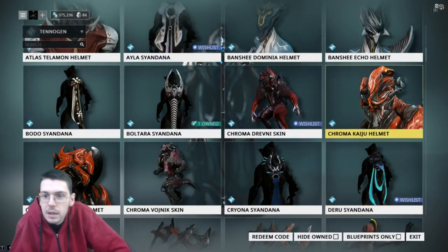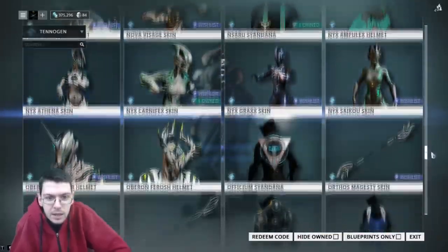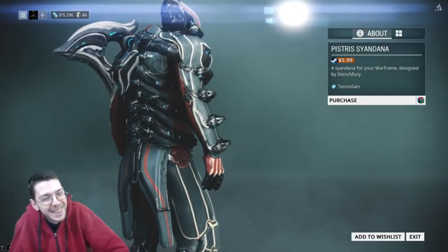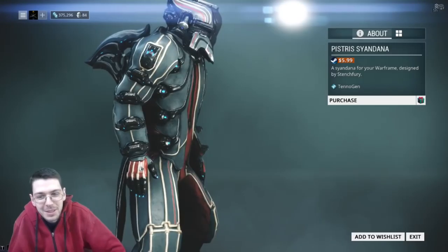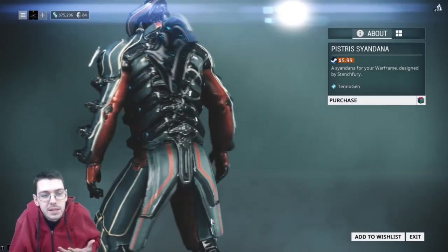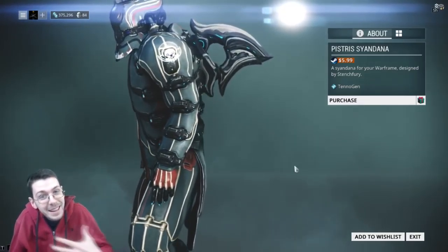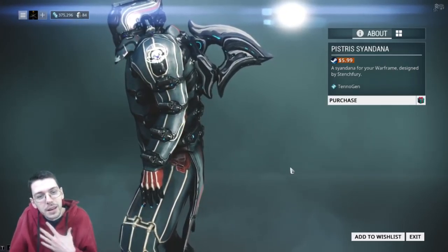Next up is the Pistress — or Petri, I'm not sure. If we get a Shark Frame, maybe. This personally isn't my taste, though some people might be really stoked about this. You might be able to pair this up — you know how some people use tonfas as like wings — you might pair this up and make something look really cool. But personally, for my taste, I'm not really feeling it. This one is made by Stench Fury, so if you are excited about it, get your hands on it.